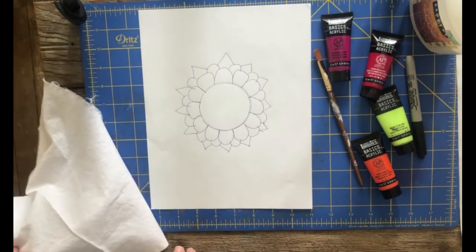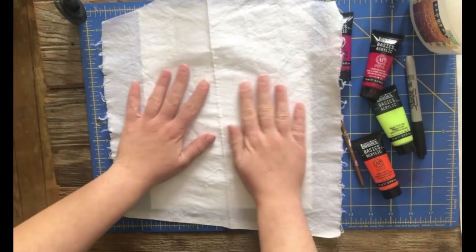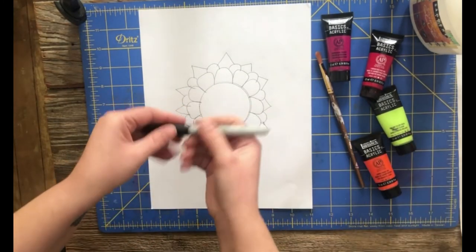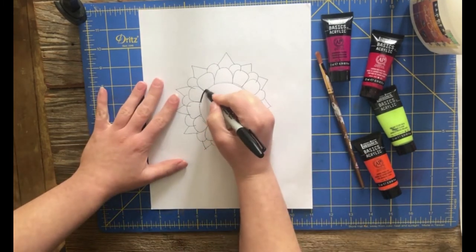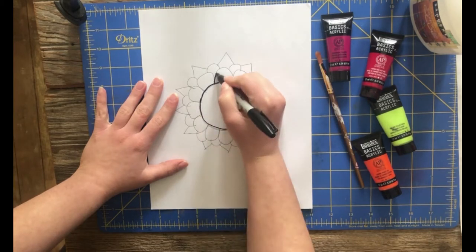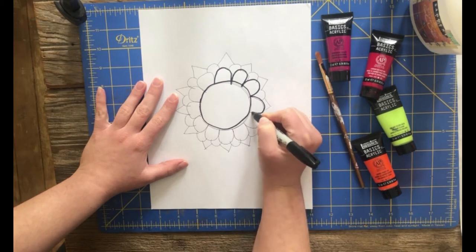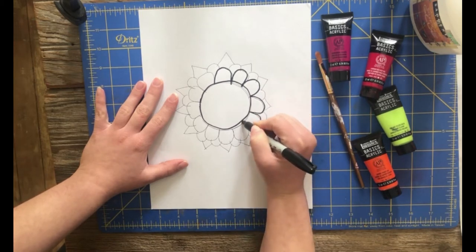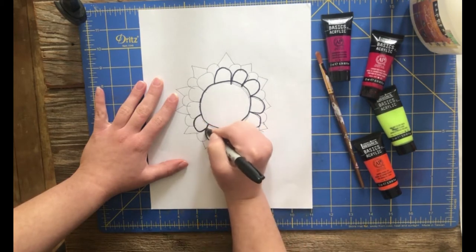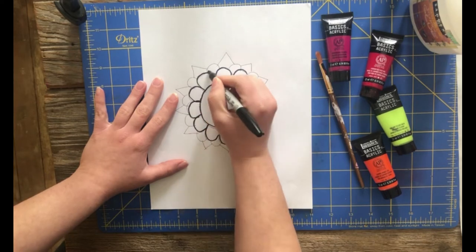I have already created my design. You'll want to do this on a piece of paper, and your fabric is pretty sheer so you're probably going to need to use a marker to darken it so that you can trace it with a pencil. I'm just going to darken this right now with my permanent marker. You can use any design you want — it could be abstract, a picture, flowers, an animal, whatever you'd like.